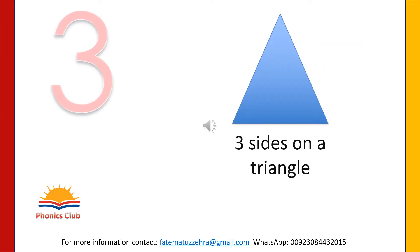A triangle has three sides: one, two and three. Write number three with your magic finger in the air.